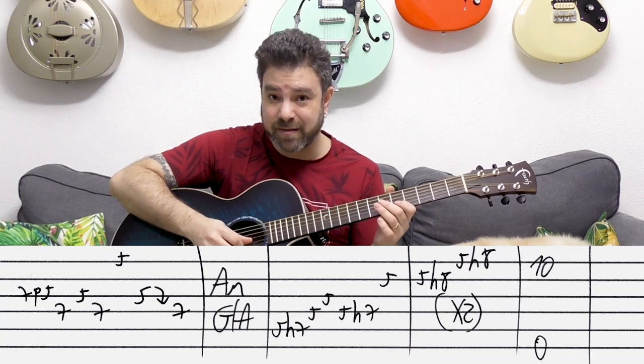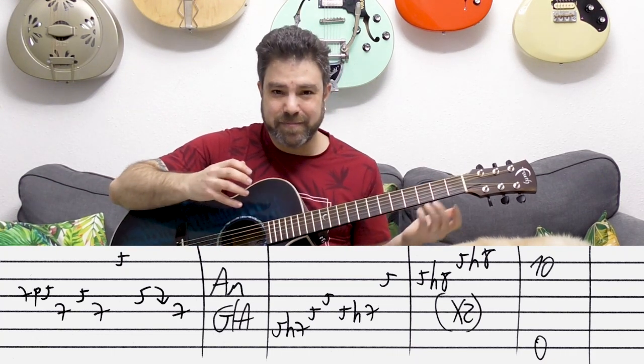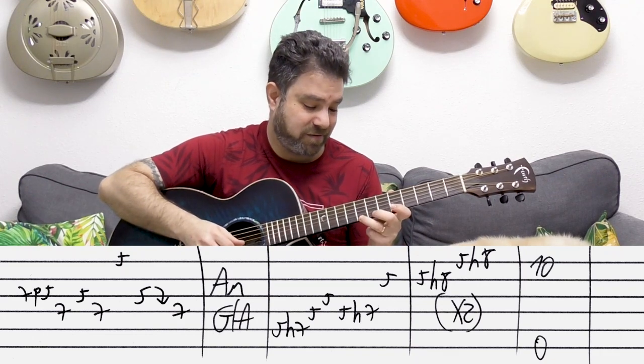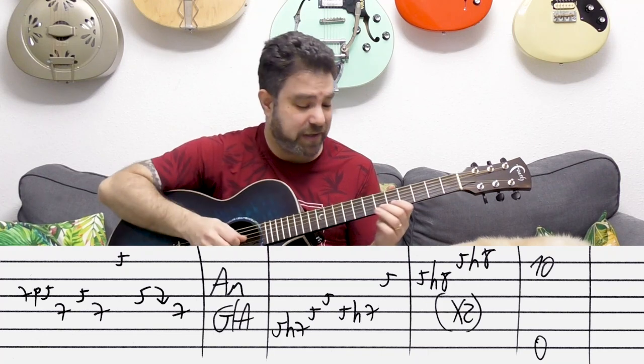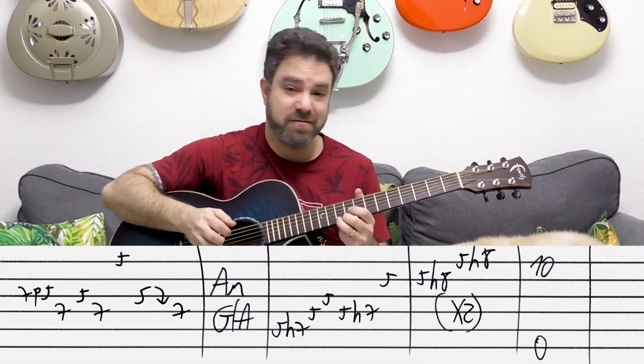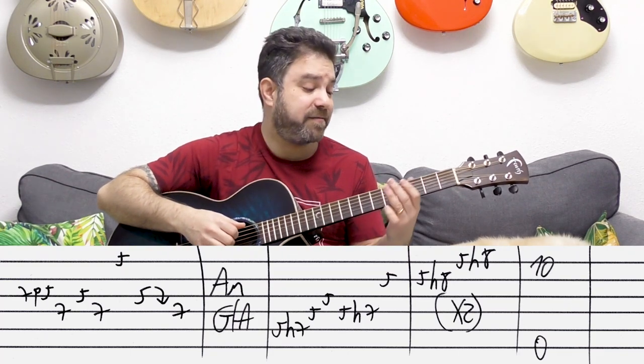Then ten on the first string and then you have the low D bass note. You can do it with the slide — it's a bit awkward — but this sounds a lot better. You can play it with the slide if you want.